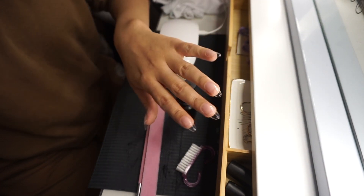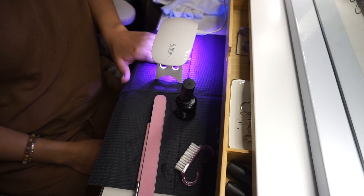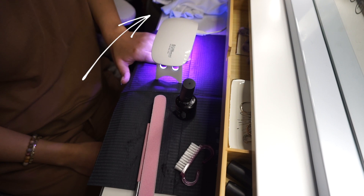Aquí les enseño cómo se ven las extensiones ya puestas. Lo último que voy a hacer es poner las uñas debajo de la luz una vez más hasta que apague sola, para que agarren bien y se seque el pegamento. Algo que se me olvidó decirles: si pueden ver mis guantes arriba en la pantalla, no se olviden de poner los guantes protectores contra la luz UV, porque la luz UV puede causar cáncer. Asegúrense de siempre traerlos puestos.